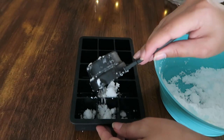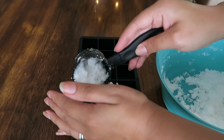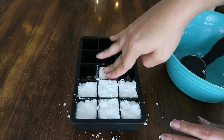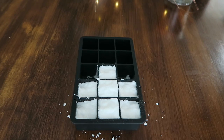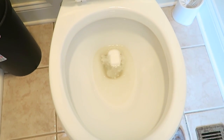Take a silicone mold from Amazon and fill it up to make your little bombs. Once everything is filled, spray the tops with the remaining mixture from the spray bottle. Let those sit for about four to six hours — I let mine sit overnight before using them. Once they're completely hardened, drop one into your toilet. It works so well — I let it sit for a little while, flushed it, and the toilet looked good as new.